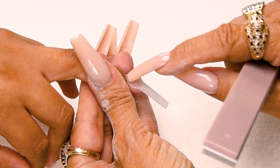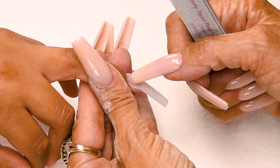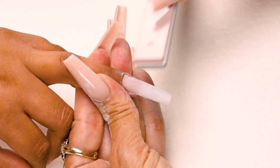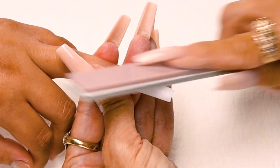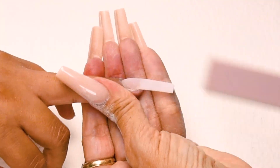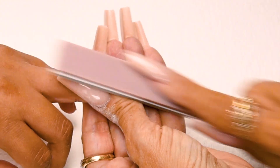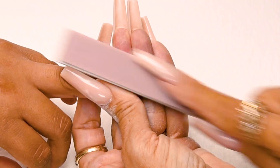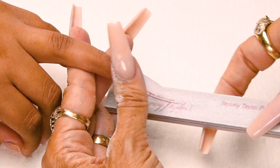You never want to be able to feel any little bump at the cuticle. You want the product to be flush with that natural nail. Holding the finger again, go out towards the tip and take off the little sharp edges.